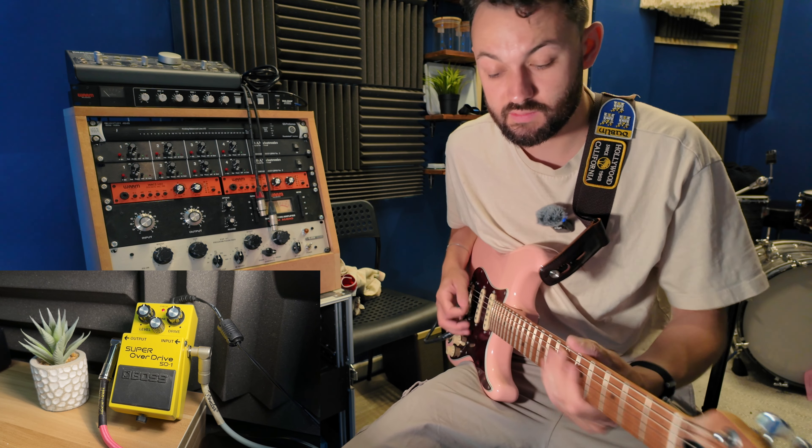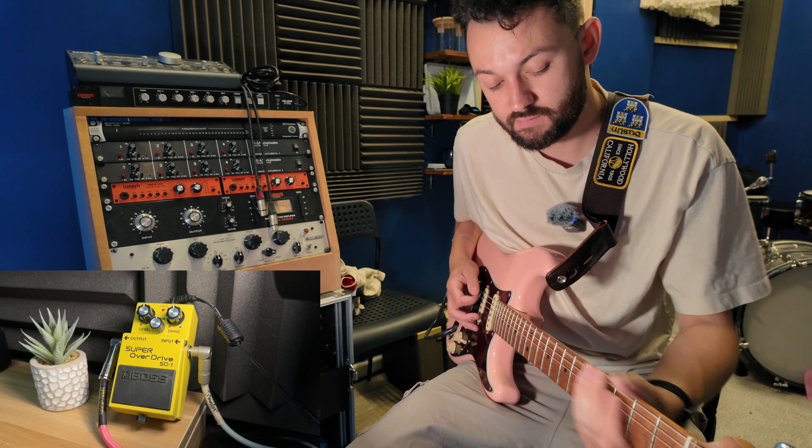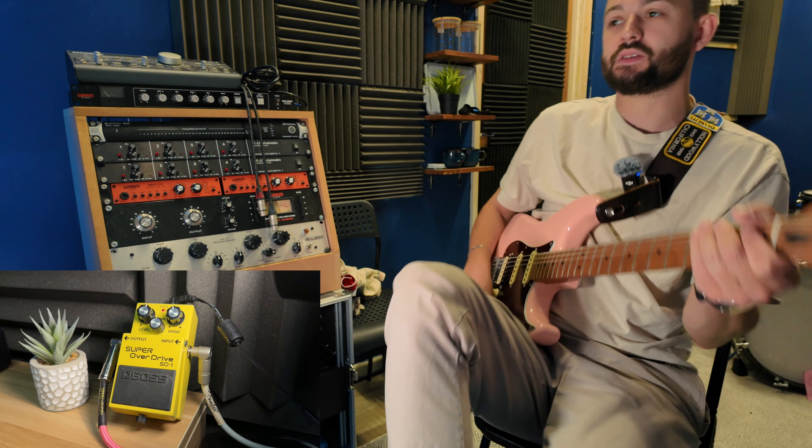I've got it into the loop. I'll just put everything at 12. So this is the clean — and this is with the overdrive. That's nice.